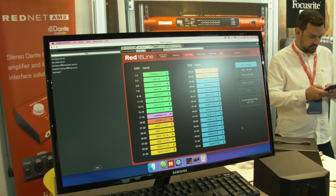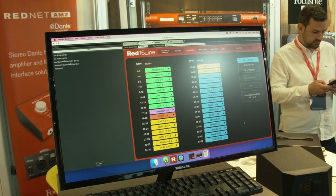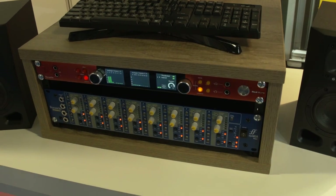It also has talkback built into it, which can be sent to four different destinations — either locally to the Red interface or over Dante to any Dante receiver on the network.